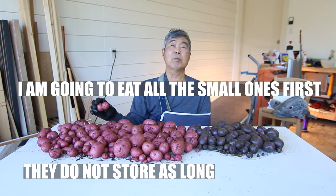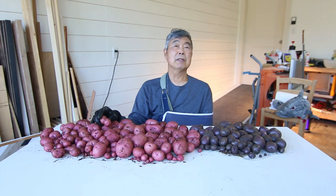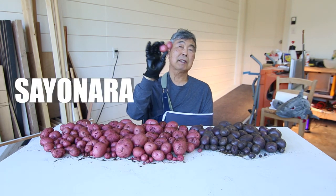I'm gonna eat the small potatoes first because they won't last as long. Thanks for watching, subscribe, hit the like button, see you next time. Bye bye! Sayonara!